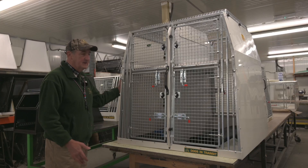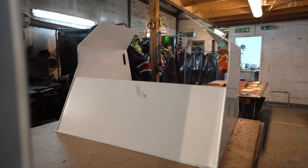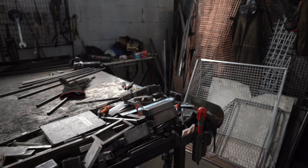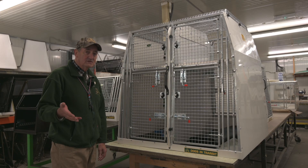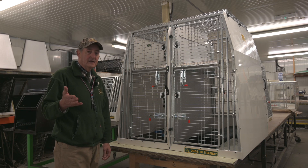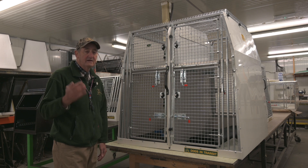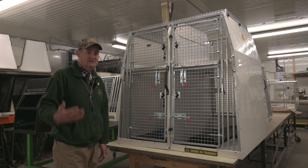These boxes are made of polypropylene and metal, and both these materials are recyclable. We recycle the plastic and the waste material, but also if you should be unlucky enough to crash your boxes or anything happens to them and you have to dispose of them, you can take them to a recycling centre and get everything recycled, unlike fiberglass that we used to use in the past.